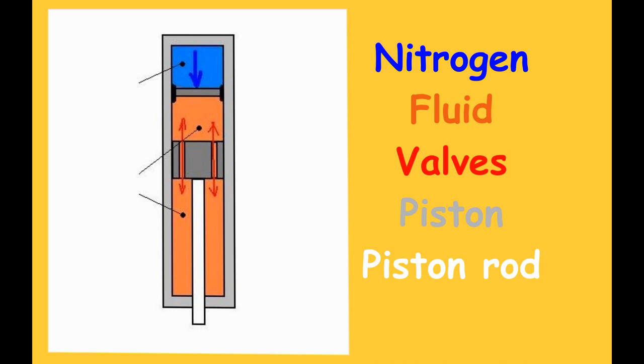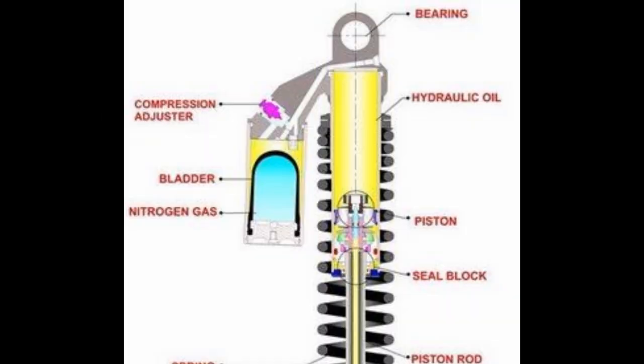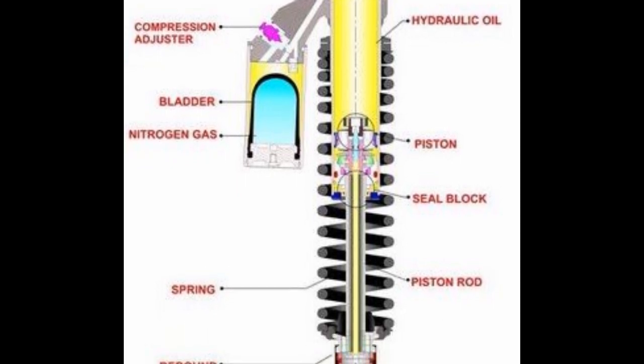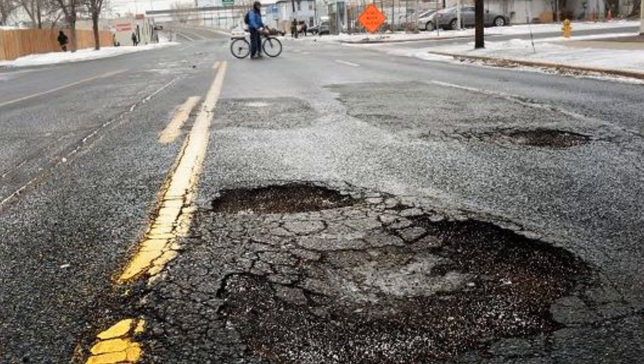These valves get softened when fluid is pressurized during any impact, and fluid is transferred from one chamber to another. This small canister is filled with nitrogen gas at around 50 psi of pressure. Nitrogen is used because it is non-corrosive in nature — oil and nitrogen gas never mix up, as the gas is sealed inside the canister with thick valves.